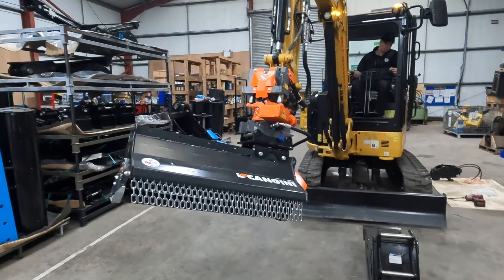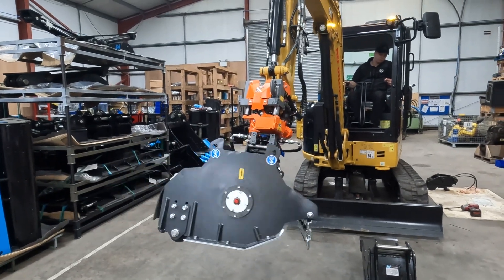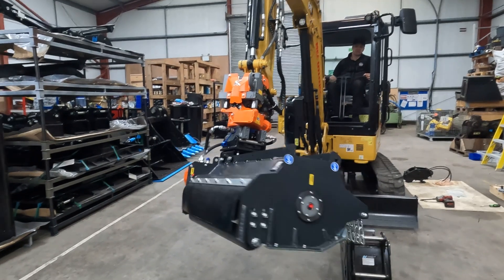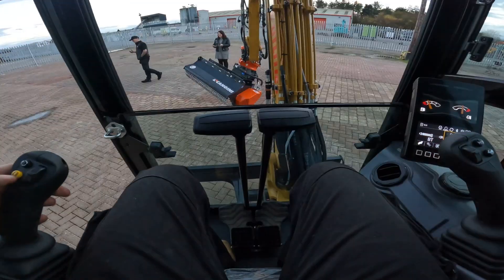All in all, this makes for a very, very nice package. Enough of watching us install it — let me show you around it.